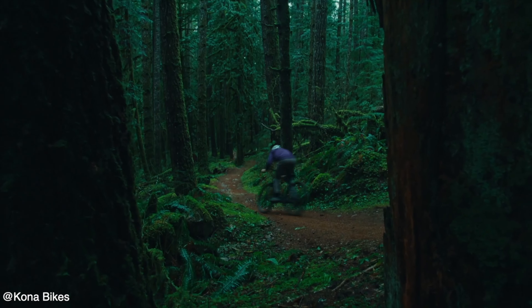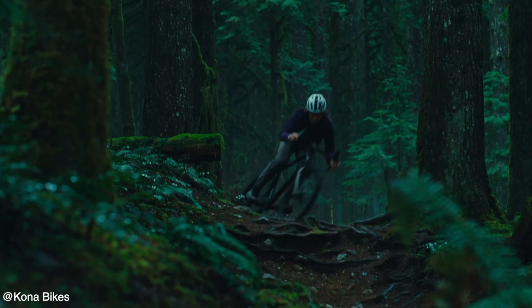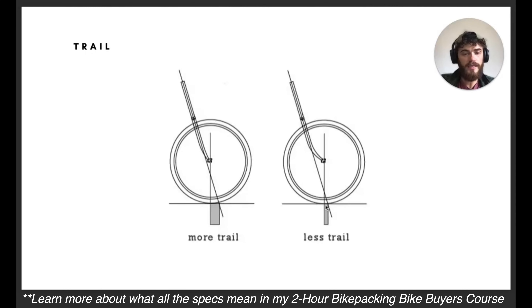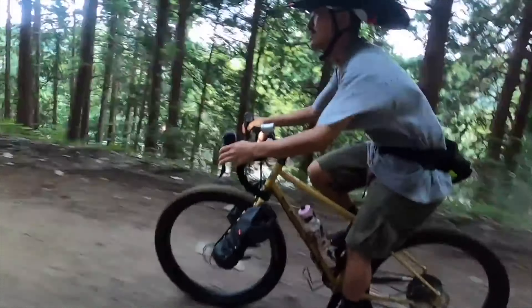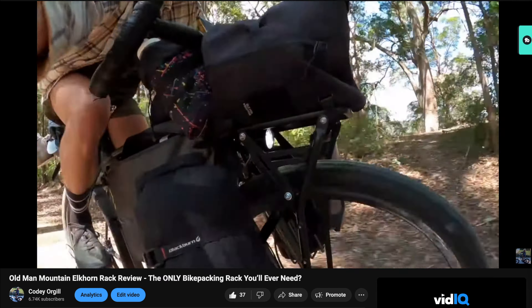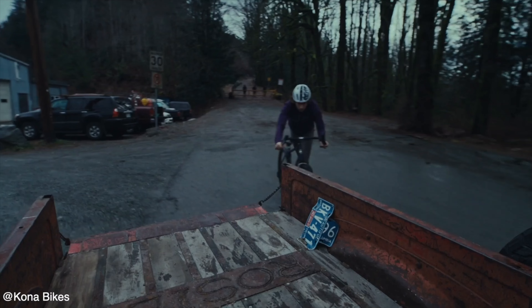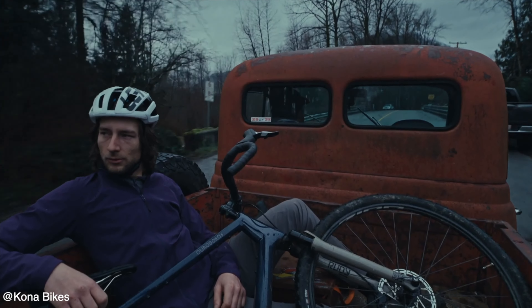They have wider drop bars — about 46 centimeters or wider — giving riders more control and confidence on technical terrain. Even 50 centimeters allows your shoulders to spread out, especially when riding in the drops to maneuver rocks on technical terrain. They often come with forks featuring specific offsets like 42 or 51 millimeters, affecting handling and increasing trail for better control. Many come with mounting options for bottles, racks, and fenders, which moves them more into the touring drop bar mountain bike category.